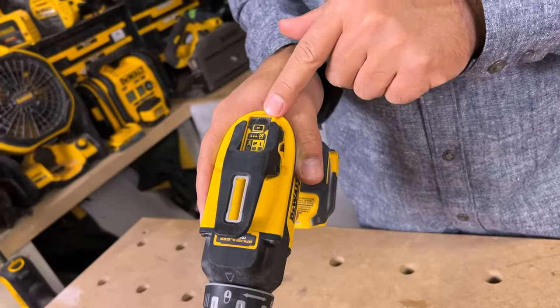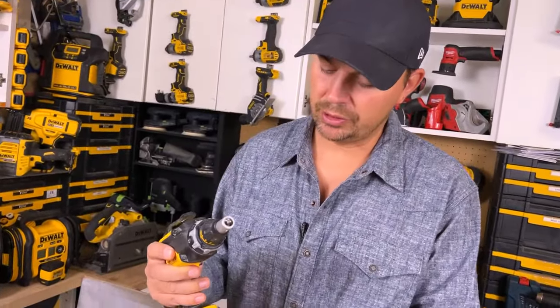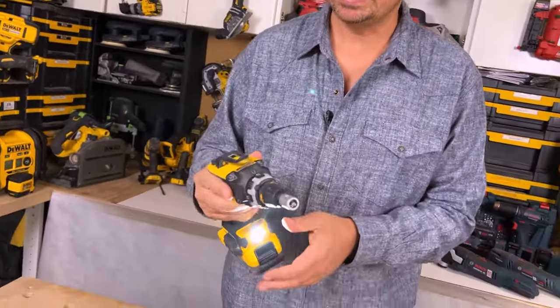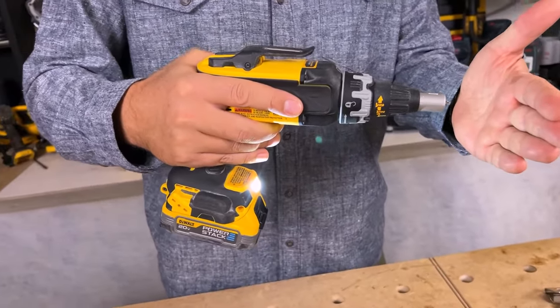I'm gonna throw a battery in this so you can see the different modes. I like to use the PowerStack batteries because they're super small, super light, and they're gonna last a long time. We have a light down here, which is great — shines right up into my workspace.